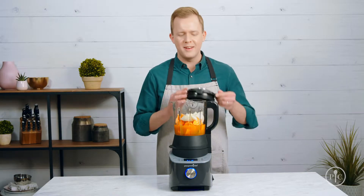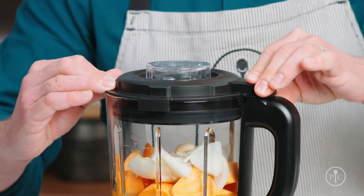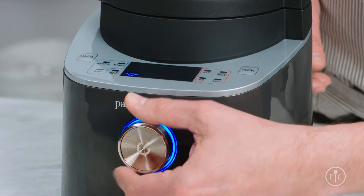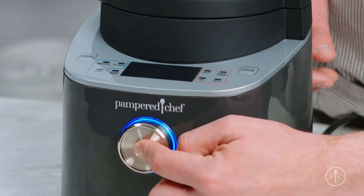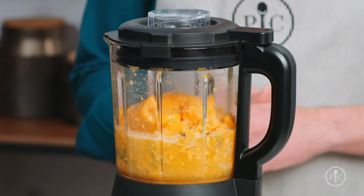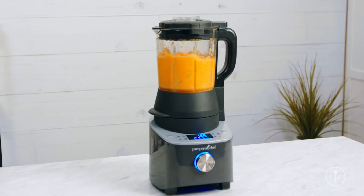When you're ready to cook, lock the lid — you'll hear a click when it's secure — then use the wheel to select the soup setting and press the wheel to start. The pitcher will be hot during and after cooking, so don't touch the glass. While the soup is coming to a boil, the blades will spin and cut the food down into smaller pieces.